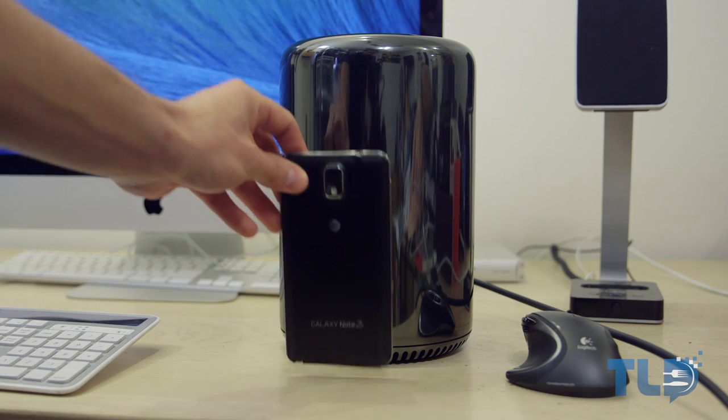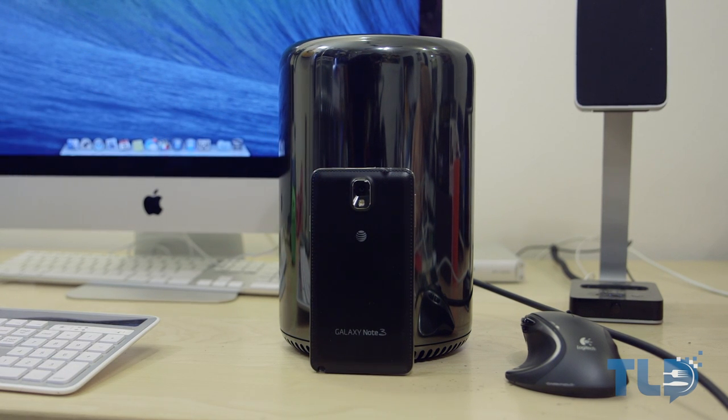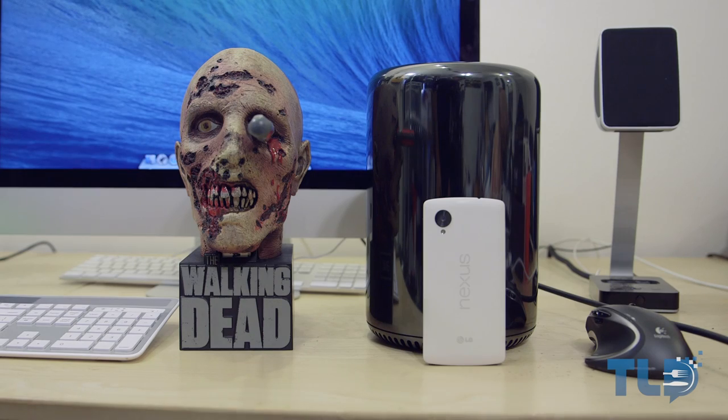Just to give you one more example of how small the Mac Pro is, here's how it looks stacked up to the Galaxy Note 3. The Note 3 is more than half the size of the Mac Pro, and for even more fun, it is shorter than the Walking Dead Season 2 limited edition Blu-ray you've seen in some of my past videos.